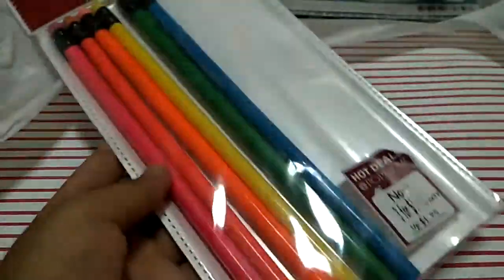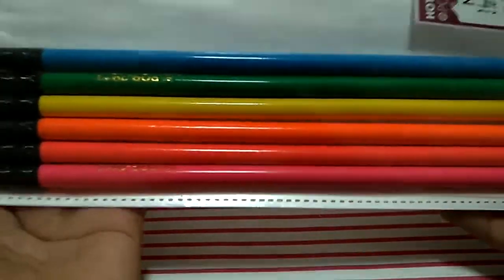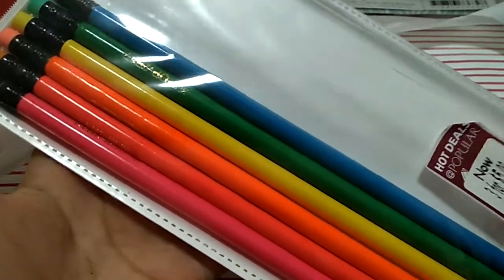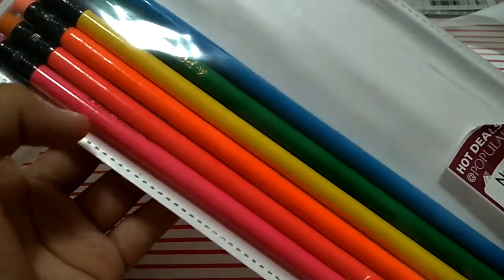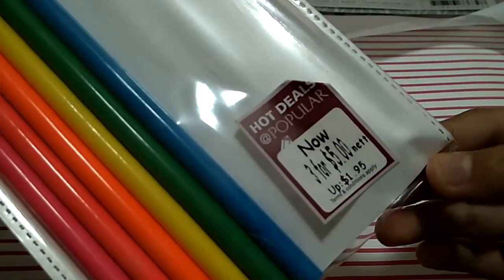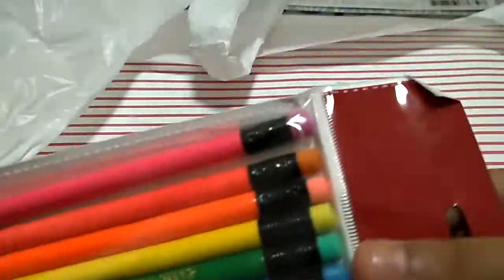Then I have these 12 neon pencils. I had 12 but I gave 6 to my friend, and this is the color that I chose because I like it — neon pink, neon orange, neon yellow, green, and blue. It's basically all neon colors. I really like it.